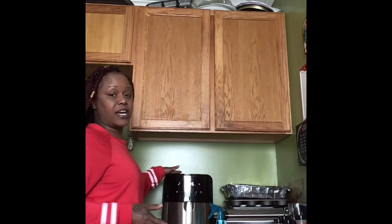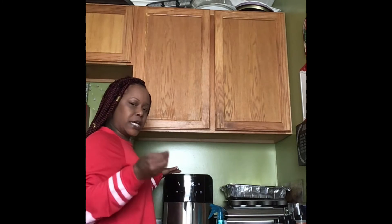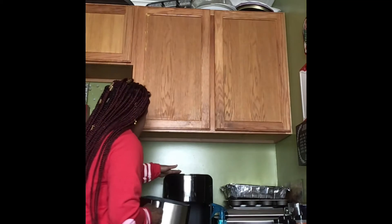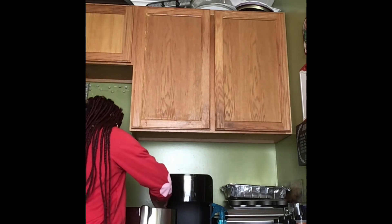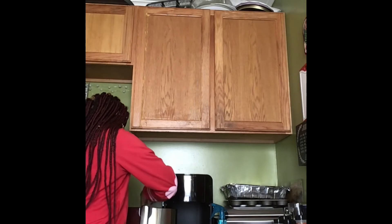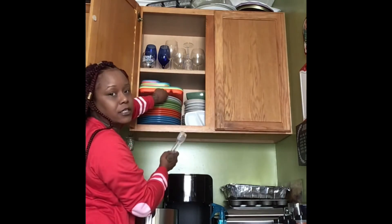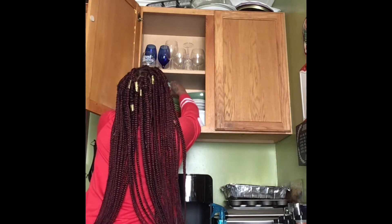Okay y'all, so we got five minutes left but my nose is telling me something — so we're going to pause that and take it out. Oh, she's looking amazing! Okay y'all, we're going to take her out and put her on the plate so y'all are going to see what this is looking about.